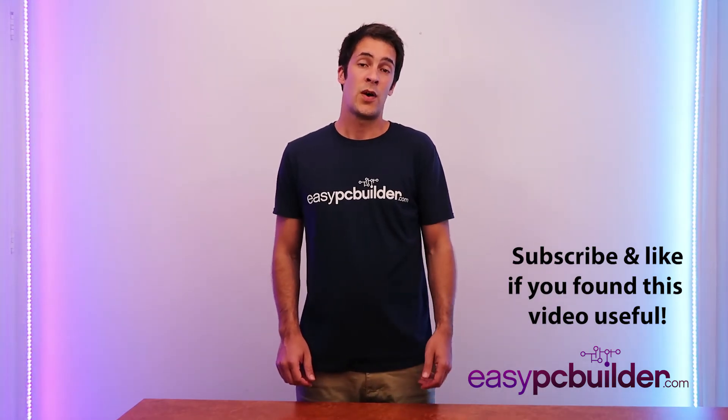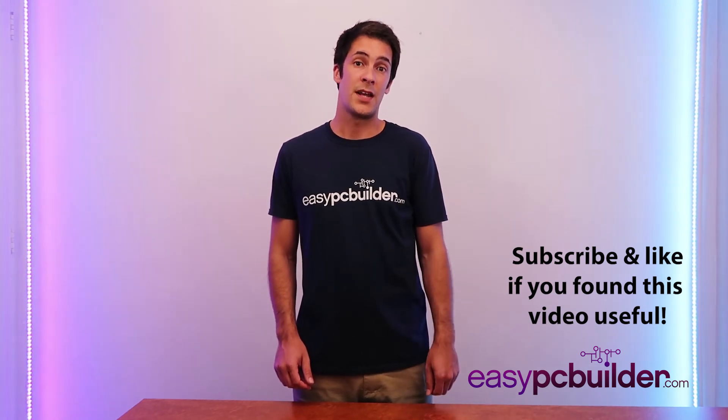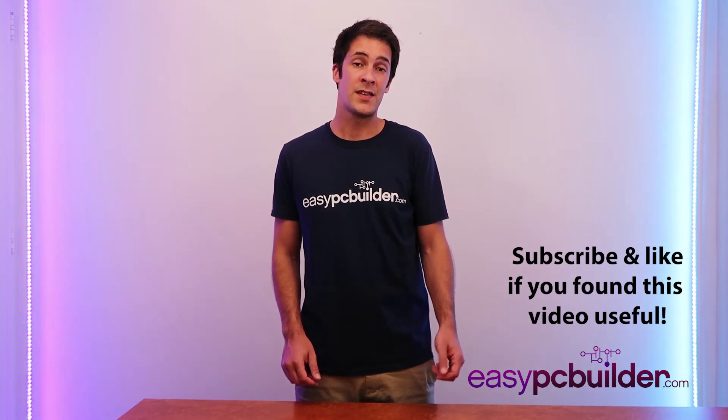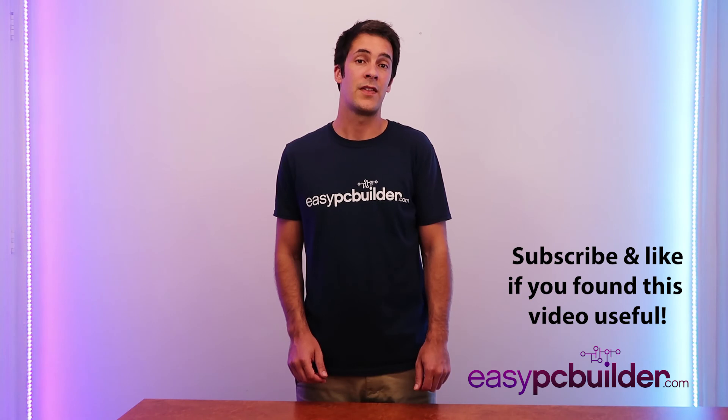If you'd like to learn more, jump over to our website at easypcbuilder.com where you can download our monthly updated build guides for gaming PCs of various levels, office PCs and media PCs, and you can also download our Easy PC Builder Master Course. Thanks for watching.